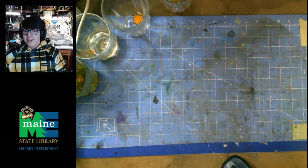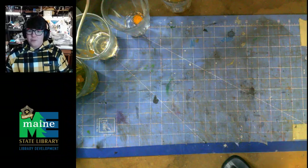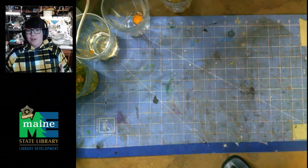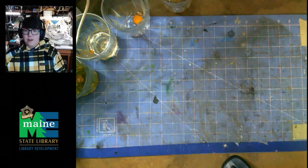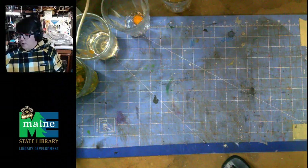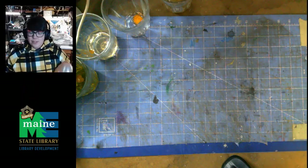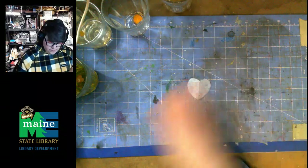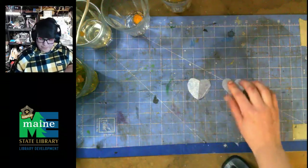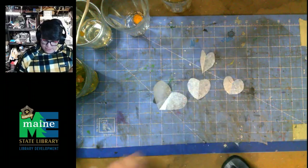Now, after last week, this week we are doing flying hearts! We're going to use something with electricity. What you'll need is a balloon and some tissue paper — that tissue paper is very important. It doesn't have to be heart shapes; you can cut squares or any fun shape you like.